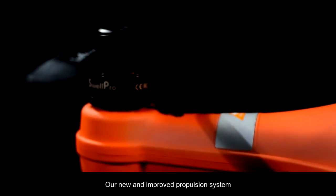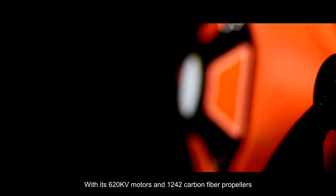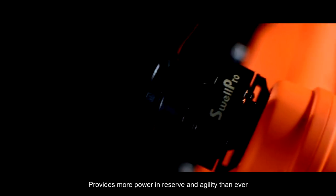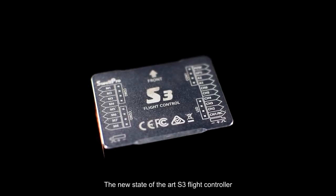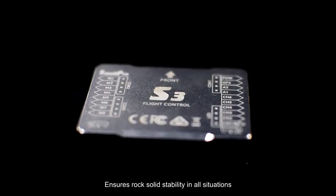Our new and improved propulsion system with its 620 kilovolt motors and 1242 carbon fiber propellers provides more power in reserve and agility than ever. The new state-of-the-art S3 flight controller ensures rock-solid stability in all situations.